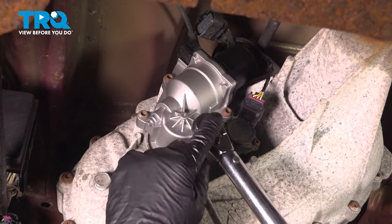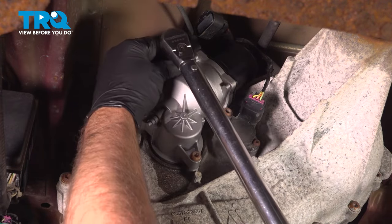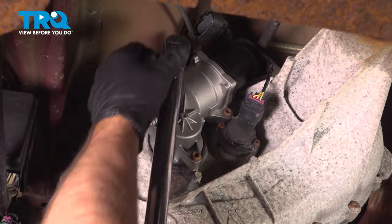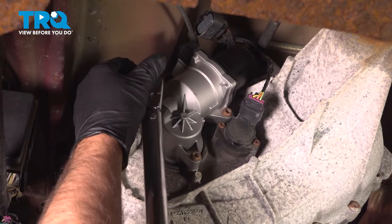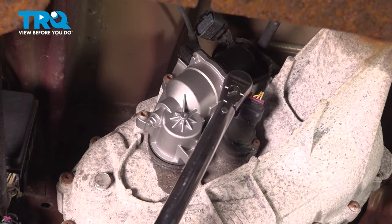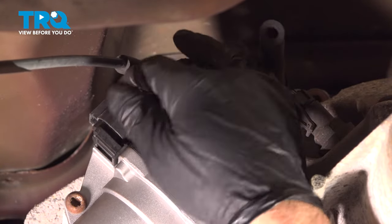Snug these down. I'm going to torque these bolts to 13 foot-pounds. I'm going to take the connector, line it up, and lock it down.